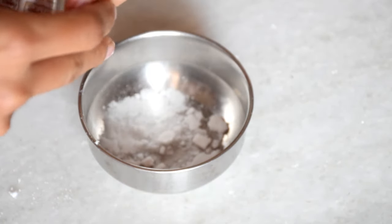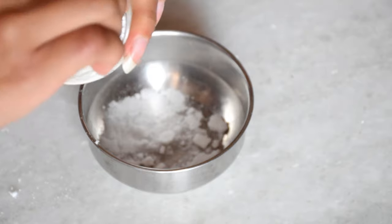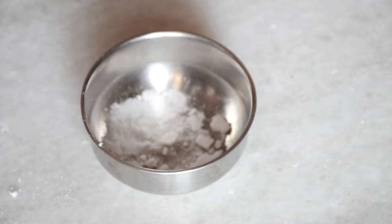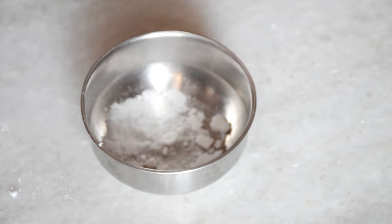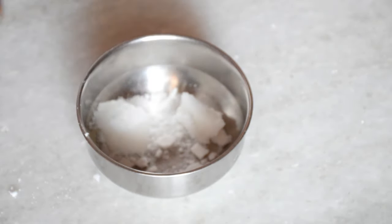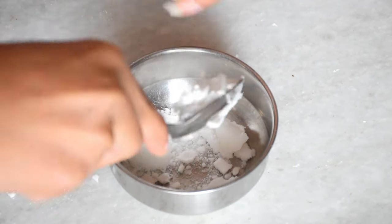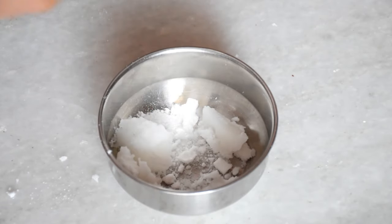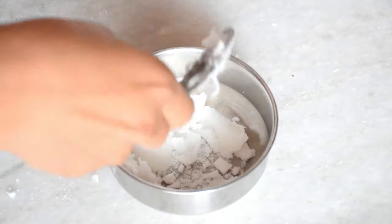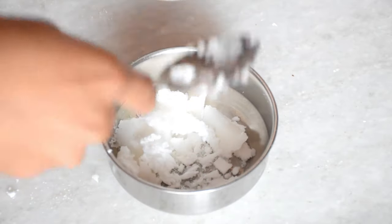For the other ingredients, you will need coconut oil — I am using extra virgin coconut oil. I am adding about 5 to 6 tablespoons of coconut oil. You can adjust the amount depending on your needs. If you have sensitive skin, you may want to add more coconut oil to dilute it.